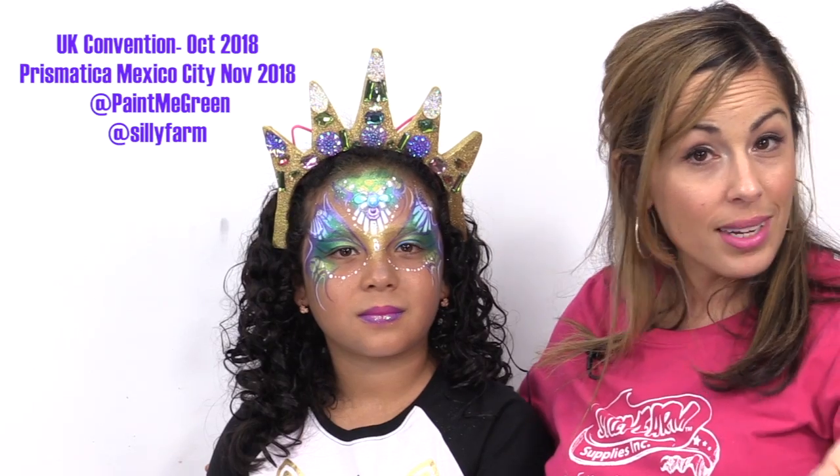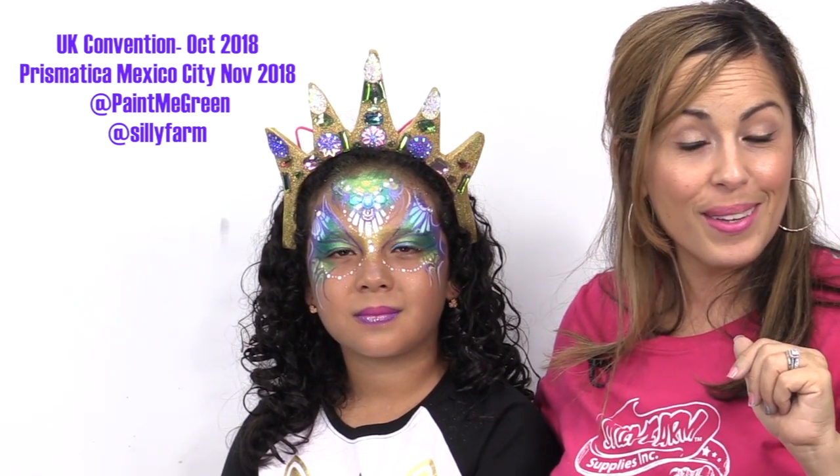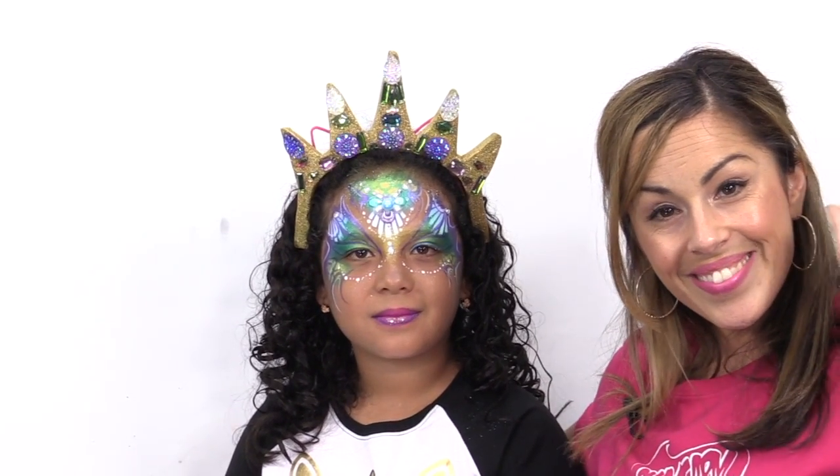This beautiful girl came here from Ecuador — her aunt Vivi, who you know from my video channel, works here, and she came with her grandmother to model. I love having beautiful models in the studio. As always, if you like what you see subscribe so you don't miss anything. Visit me on Facebook and Instagram. I'm teaching in England and in Mexico City in the next month or so, and I hope to see you around the way. Thank you for watching and we'll see you soon — bye!